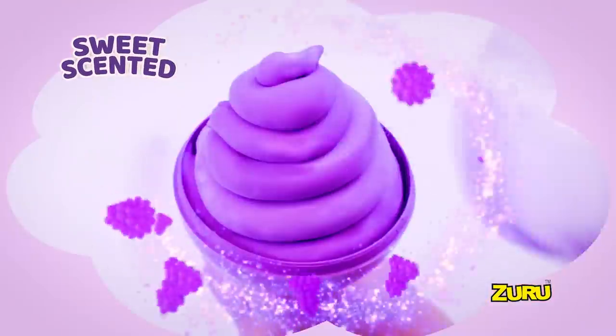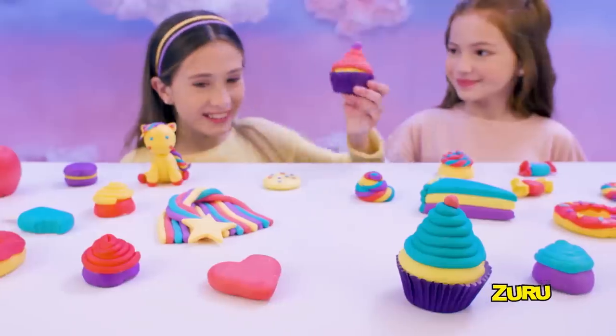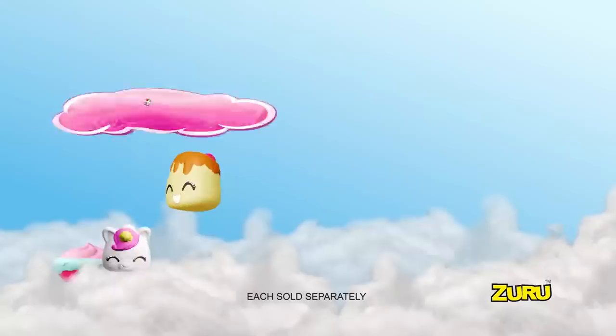Strawberry, lemon, grape, and so much more! Slime like you've never seen it before! Make, create — it holds its shape! Cotton candy cuties, yeah!